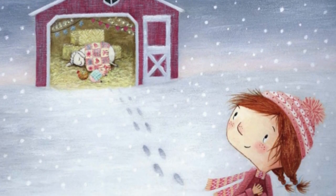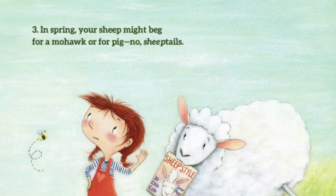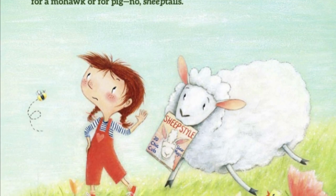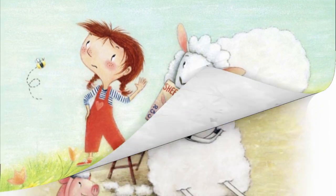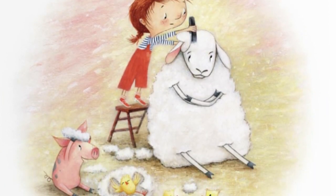Wait for spring. 3. In spring, your sheep might beg for a mohawk — no, sheep tails. But scraggly sheep need a neat, complete buzz cut.